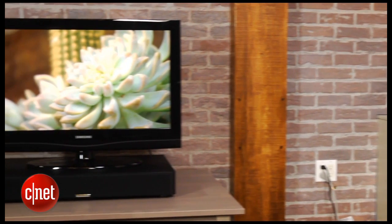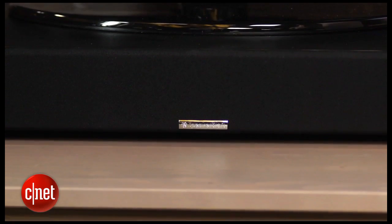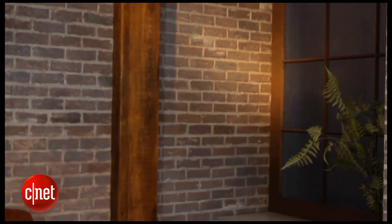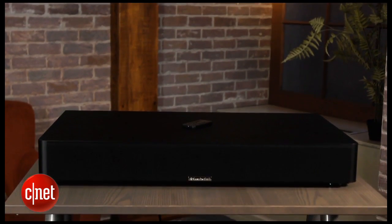Now as much as I like the way pedestal soundbars look, they generally don't sound as good as systems with a separate subwoofer. But the SpeakerCraft CS3 is an exception as it's one of the best sounding soundbars we've reviewed even with its pedestal design. Resident audiophile Steve Guttenberg listened to the system and he was really impressed at how well it handled both high-impact action movies and two-channel music, which most soundbars struggle with.